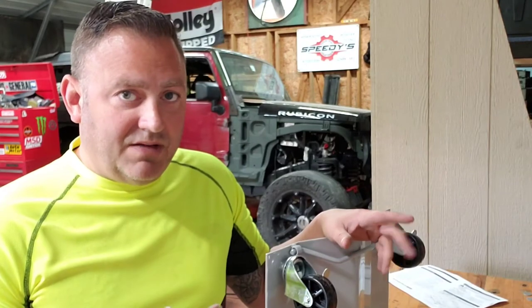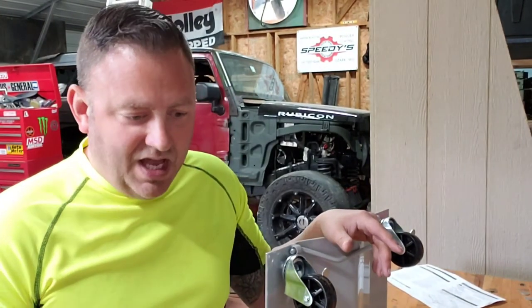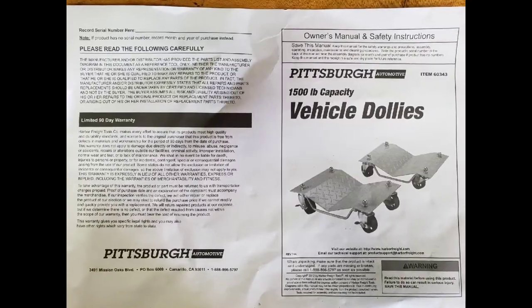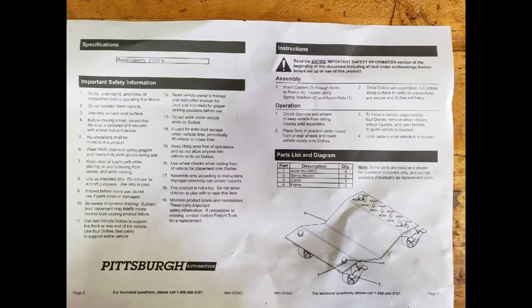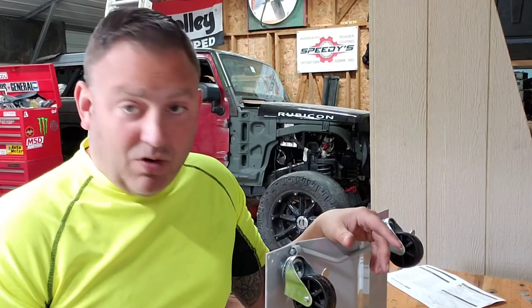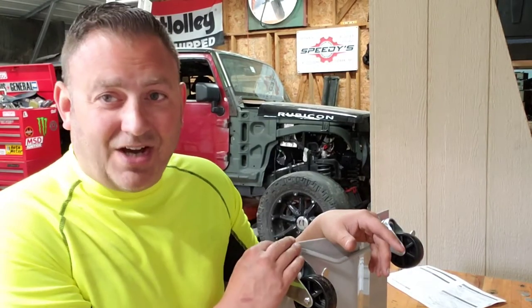They had washers in there that you're going to need to put on. I don't know why they didn't put that in the directions, but I'll put a picture of the directions right now. I always like putting a picture of the directions in there in case yours didn't come with directions.